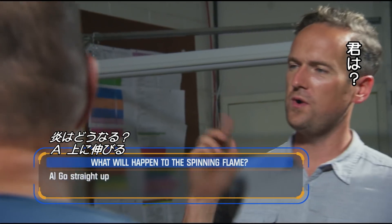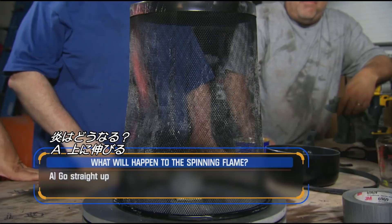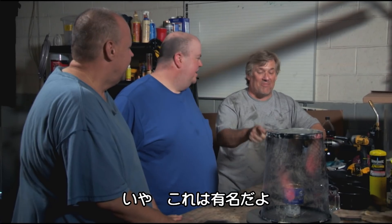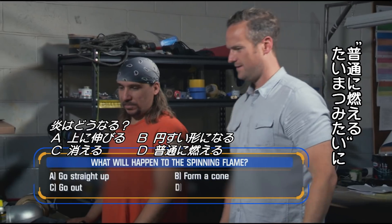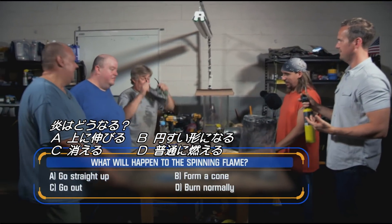It's going straight up. What do you think is going to happen? I think it's going to go up, but it's going to form a little cone. Oh right, so it's going to be cone-shaped. No, no — it's a well-known fact: when you light kerosene and spin it around, it's going to go out. I think it's just going to burn normal. Shall we find out? Well-known fact is going to go out — he has glasses on.